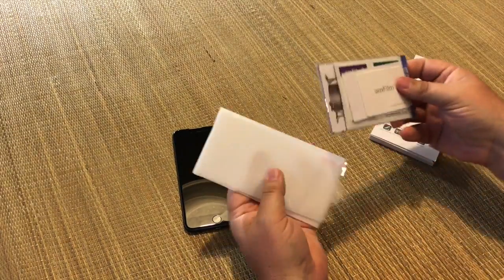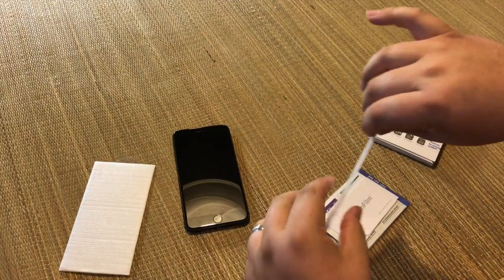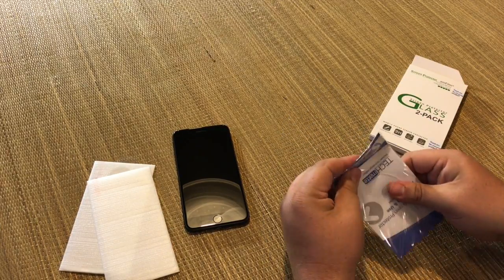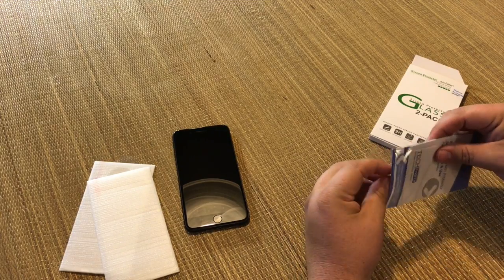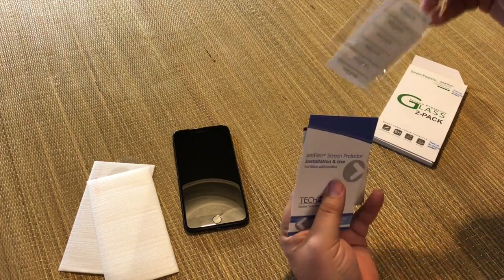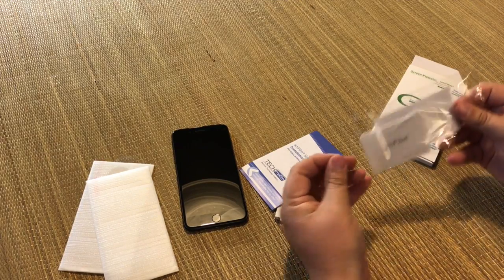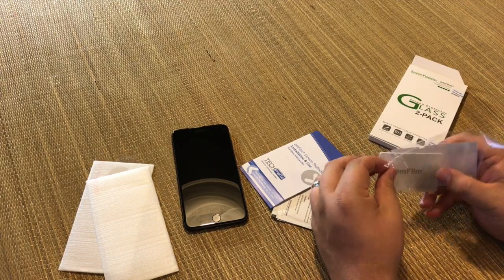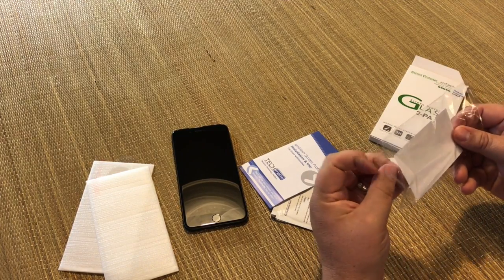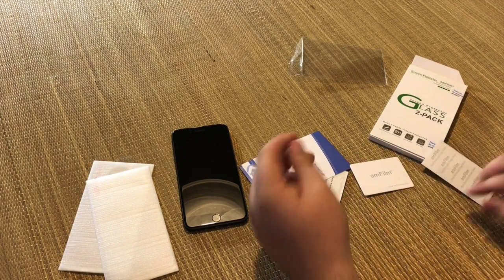Open it up. Looks like here are the two pieces of glass. And here's a package of some instructions. We'll check this out. Looks like some alcohol wipes in there. That looks like a credit card type thing to make sure you get everything out. And there we go — a dust remover, like a little sticker.